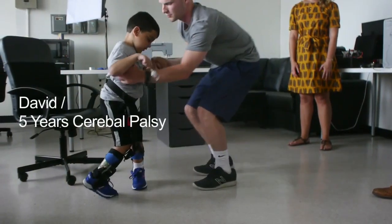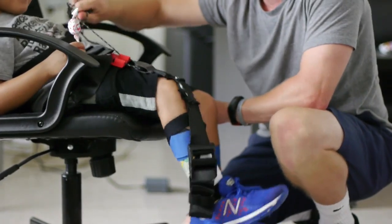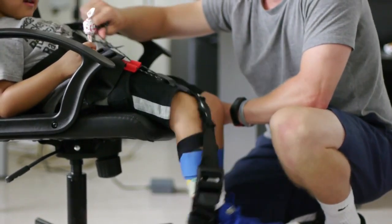Besides the adult exoskeleton, we also invented a pediatric version, which is purely textile based and mimics the quad muscle. The raw material cost is under $50.